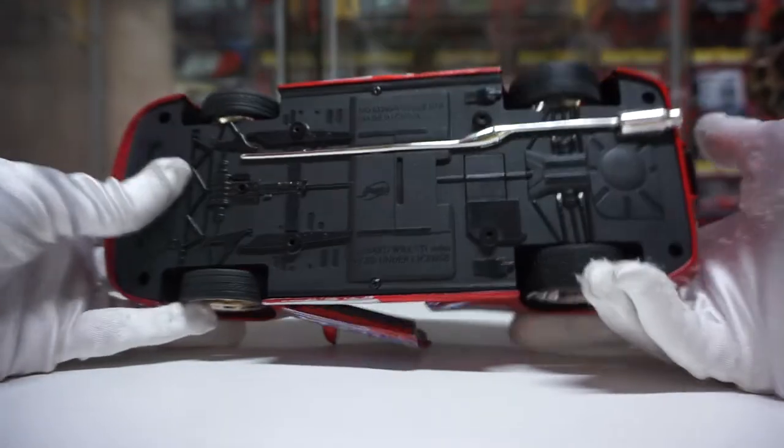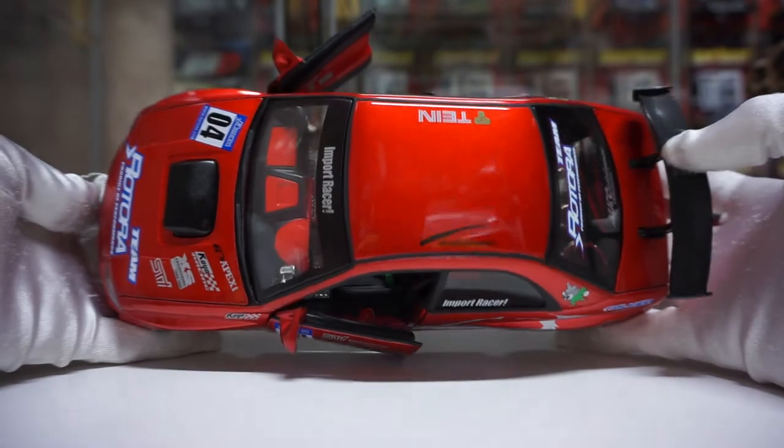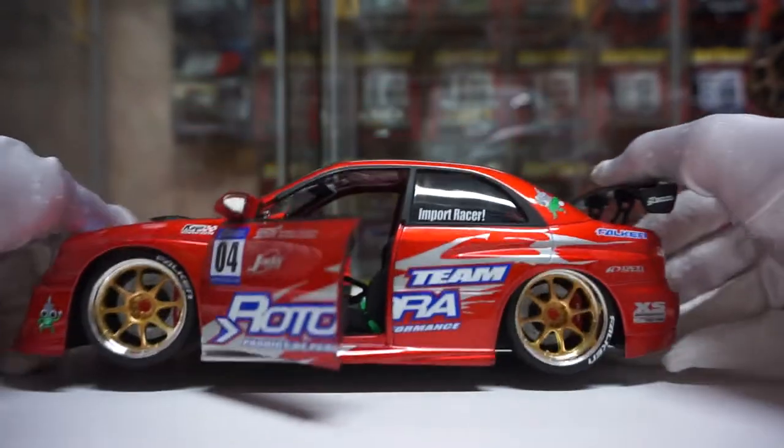Here's the underbody and the top overview. The paint is very good — very immaculate.